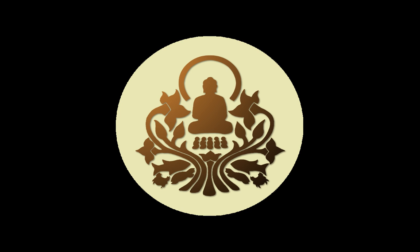The Buddha's instructions on mindfulness are basically instructions on how to get the mind into concentration. They describe two activities. One is remaining focused on a particular frame of reference. Like right now, we're focused on the breath. That's the body in and of itself.